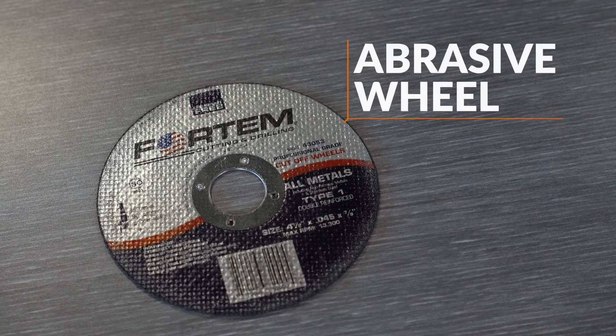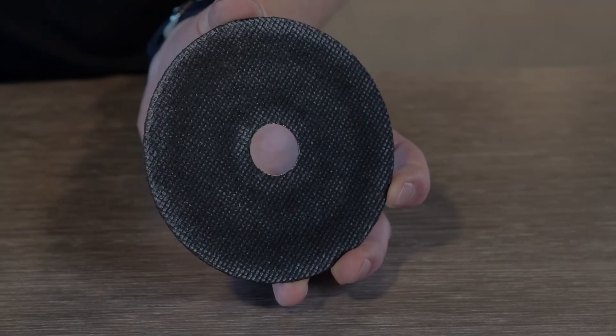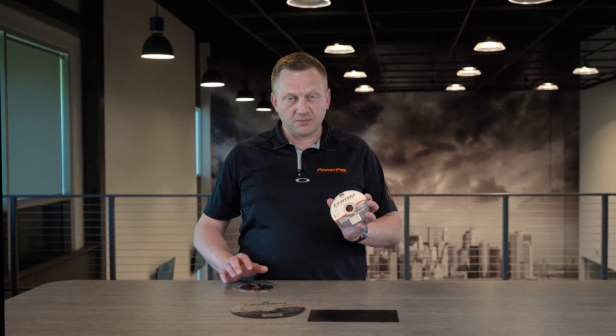We'll start with the abrasive wheel. This is a four and a half inch fast cut abrasive wheel. How they're constructed is grains of abrasive material with a bonding agent holding them together over a single, double, or triple reinforcing, depending on the application and the material you're cutting or the size of the blade. The most popular grains are zirconium or aluminum oxide.